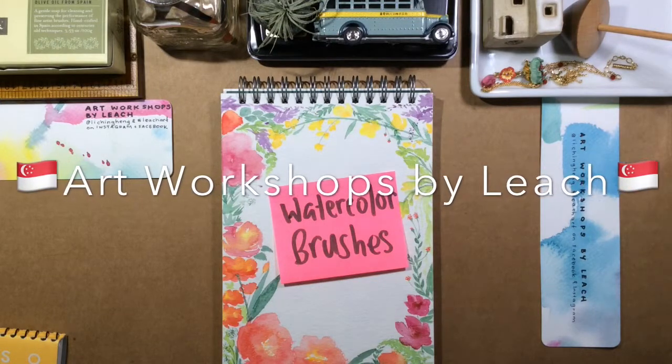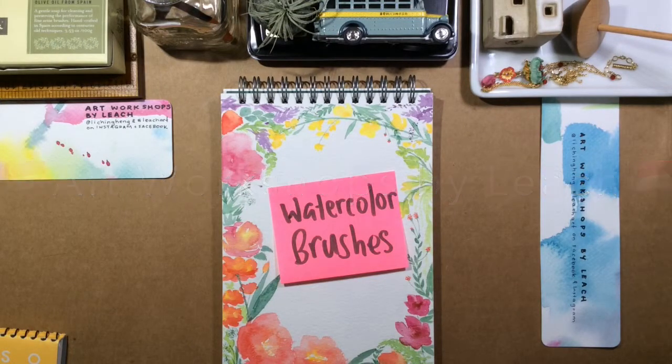Hey there, this is Leech. Today I will talk about watercolor brushes. I'm asked very often what kind of brushes are best for watercolor painting. It can be really mind-boggling to get out to the shops and try to look for a brush because there's so much available. So let's just start with what not to use and then move on to the types of brushes available.